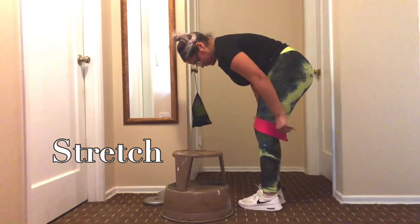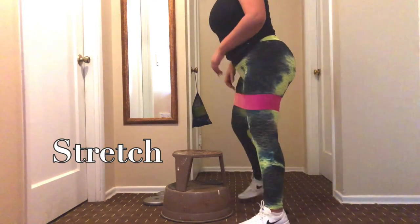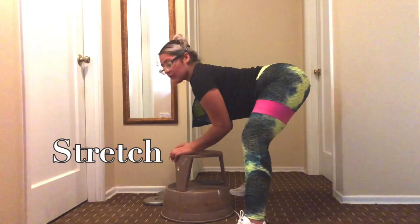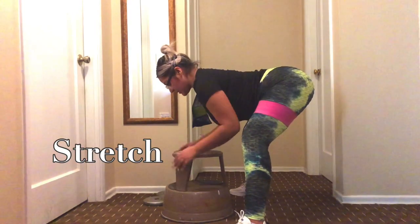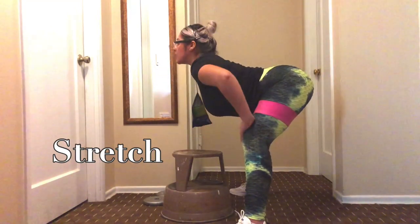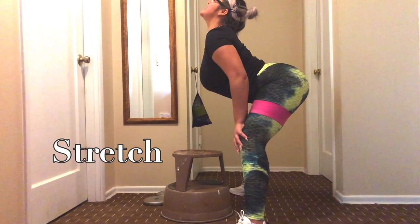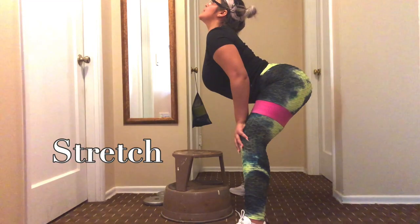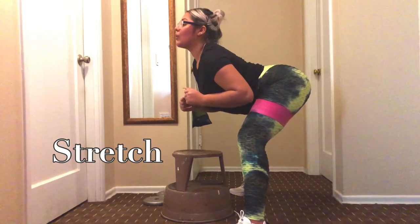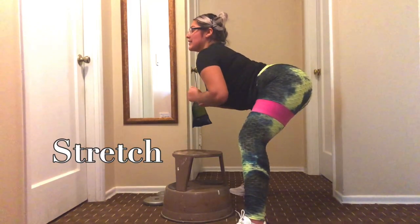I am grabbing a band and putting it mid-thigh, and I'm just going to go ahead and stretch with my band on. Girls and guys watching this, please don't forget to breathe. Also, most importantly, don't forget to just have fun with it — you're working out your body, getting all warmed up, so have fun with it.